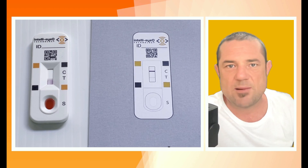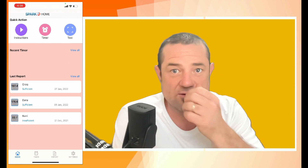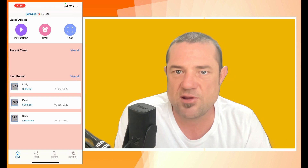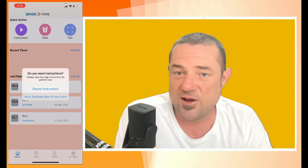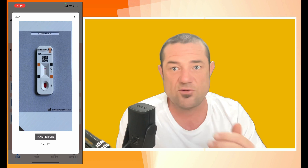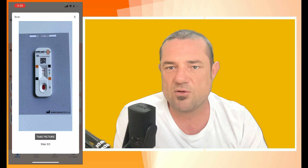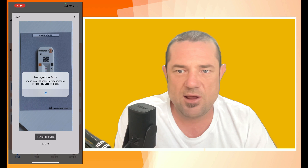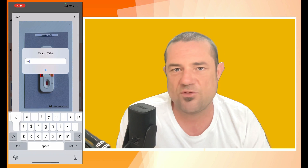I've got the app installed — there it is. It's got a couple of options: you can set a timer, go through the instructions, view previous reports, or run the test. I'm just going to run the test since I've done this before. You need to take three photos and it will line the picture up — you'll see red boxes come around. With a shaky hand you may get a recognition error; if so, simply take another photo. Then name your test result.